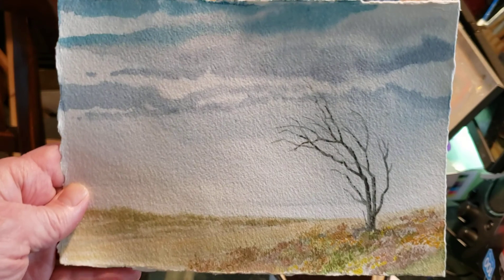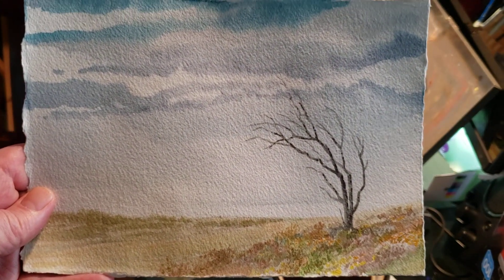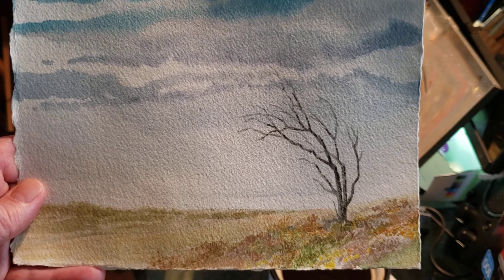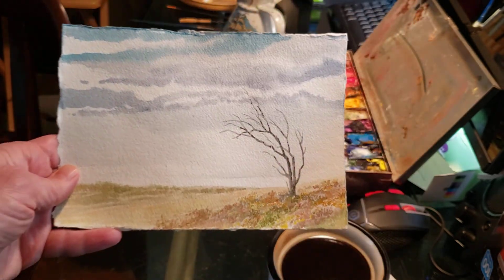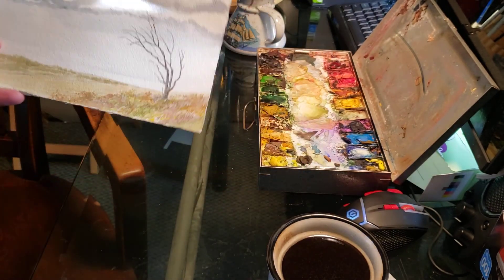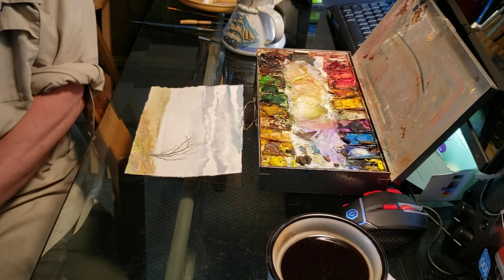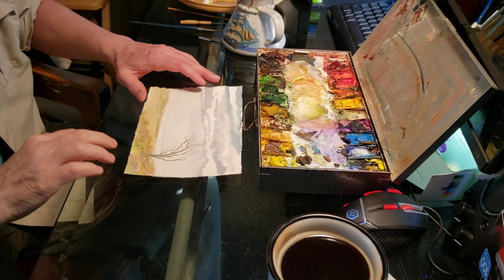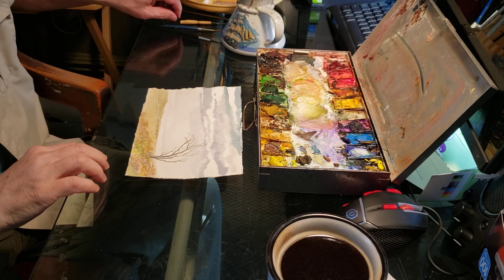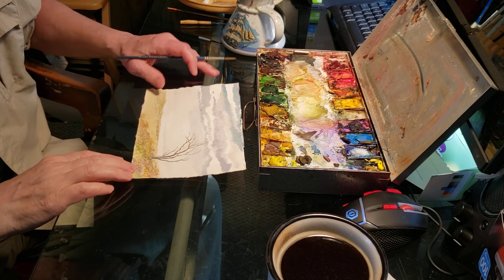For part six, it should be somewhere around this type of progress. It's obviously not going to look exactly the same. I think I like what's happening with the distance here, and so far I'm kind of liking what's happening.